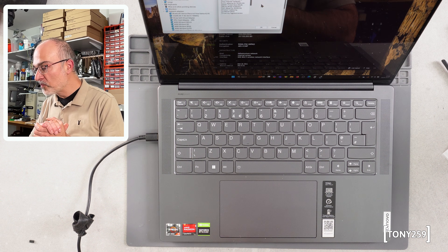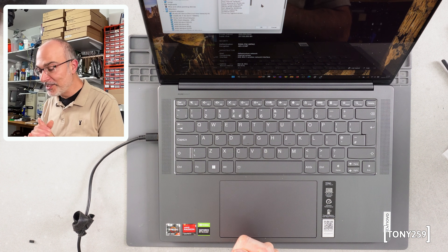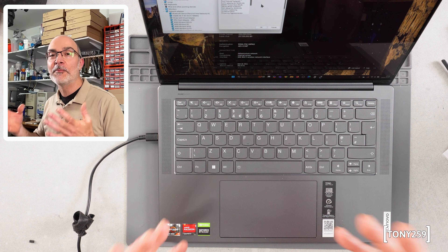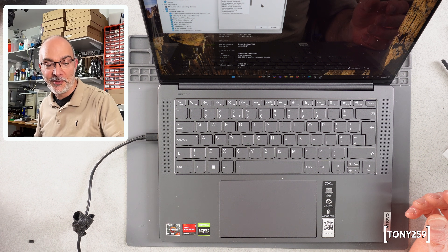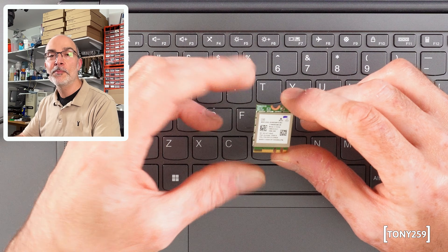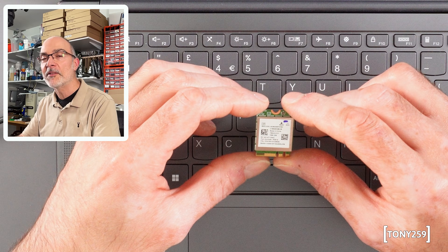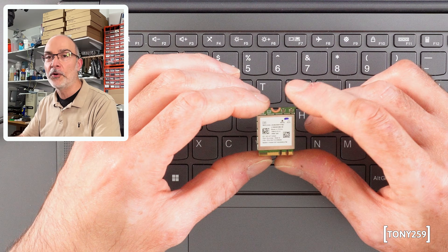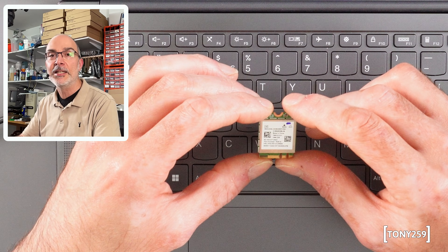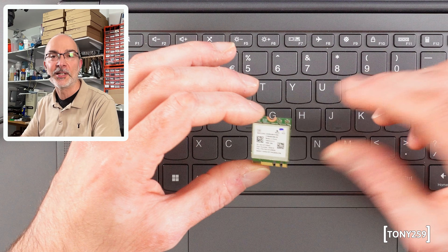I guess this is it. I was not really expecting this — I was told it would not work, but it's working. The laptop is still working, the Wi-Fi is working, and hopefully this will give me a little bit more reliability. I've read a few bad things about this MediaTek chip, and most importantly you can't really find drivers for it. You have to rely on whatever Microsoft is sending you through Windows Update. There's really no website where you can download newer or older versions — you have to rely on Windows Update 100%, which is not exactly something I like.